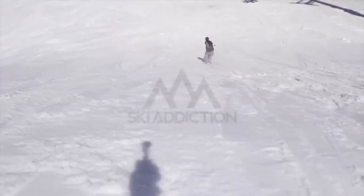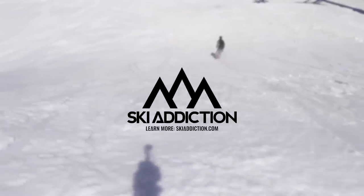This tutorial was filmed on Whistler Blackcomb. I'm Dean Burkridge from Ski Addiction, helping you ski better.